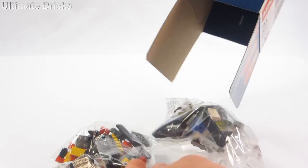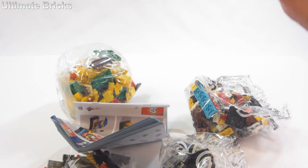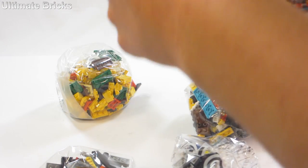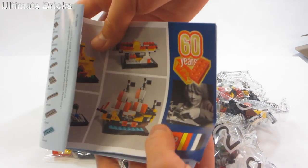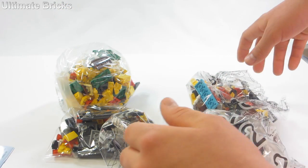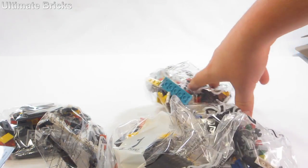Let's take it out of the package — there is a lot of stuff in there, kind of crammed in. And here's something that's kind of disappointing: this instruction manual is completely crumpled. That's too bad. I should be able to still use it, of course, but we have bag one, two, three, and four.